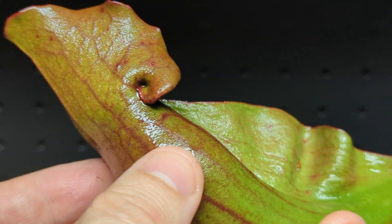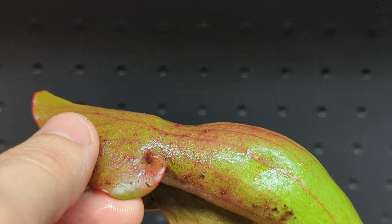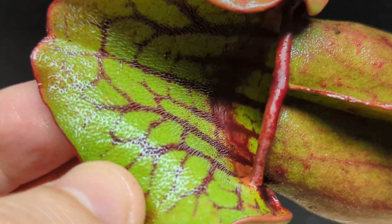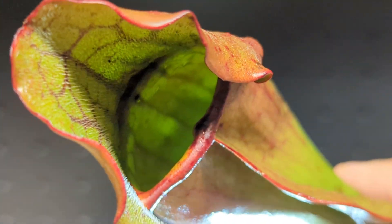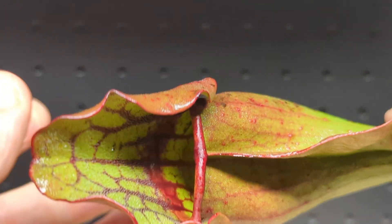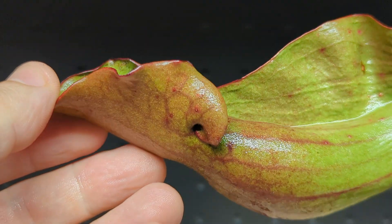My last video was on the organisms that live inside this pitcher plant; today we're going to dissect it and look at a genuine scientific mystery. Take a look in there — you can see the walls inside look smooth. You've got these downward-pointing teeth on the hood, but inside the pitcher itself it looks very smooth. I almost feel bad cutting into it — it's such a cool specimen.